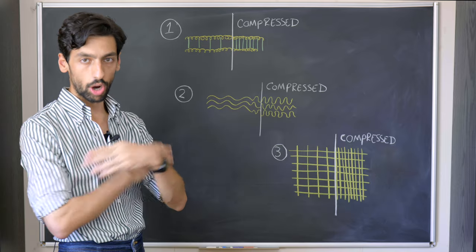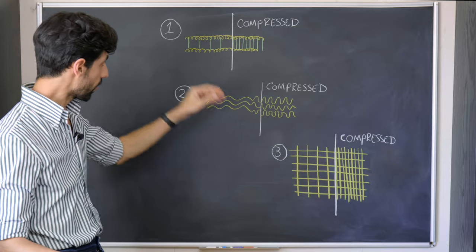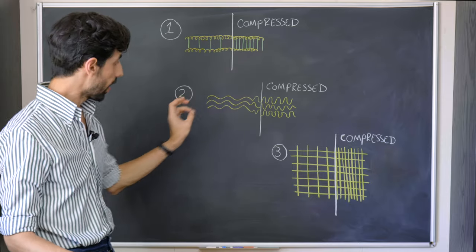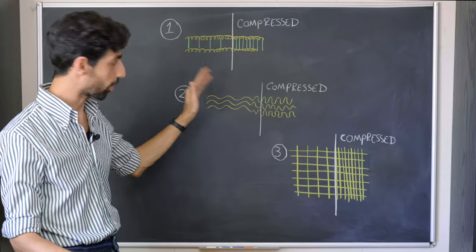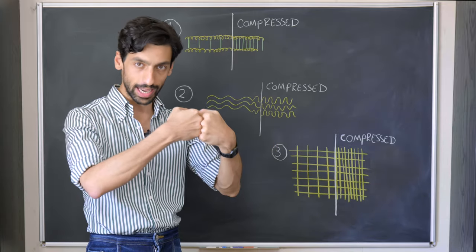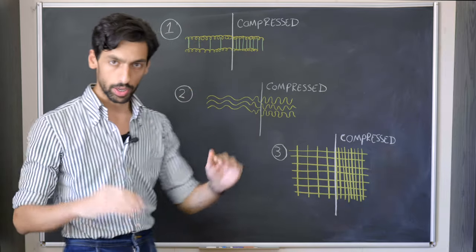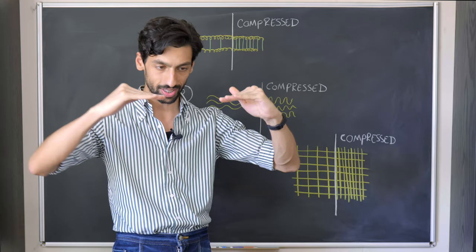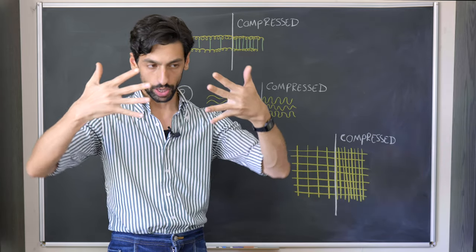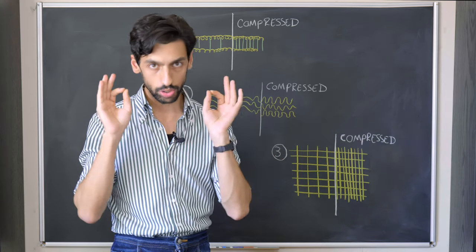Compression is the opposite of stretching. At each of the three levels the opposite is happening: instead of increasing the gaps between hydrogen bonds we are reducing them; instead of straightening curly fibers we are curling straight fibers; and instead of pulling yarns apart we are pushing them together. When compressing, we mainly work at the yarn level — pushing fabric towards a central point which creates ripples, and flattening those ripples with the iron closes the gap between the yarns.